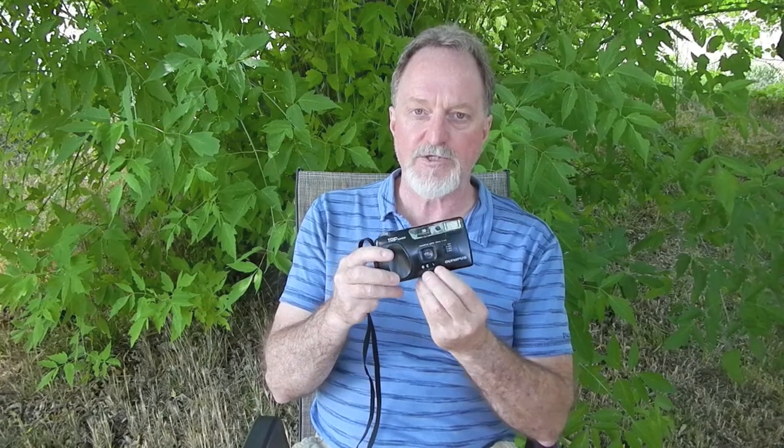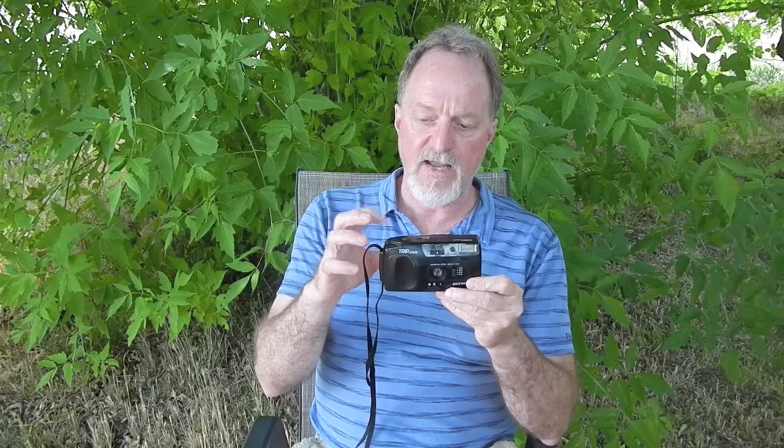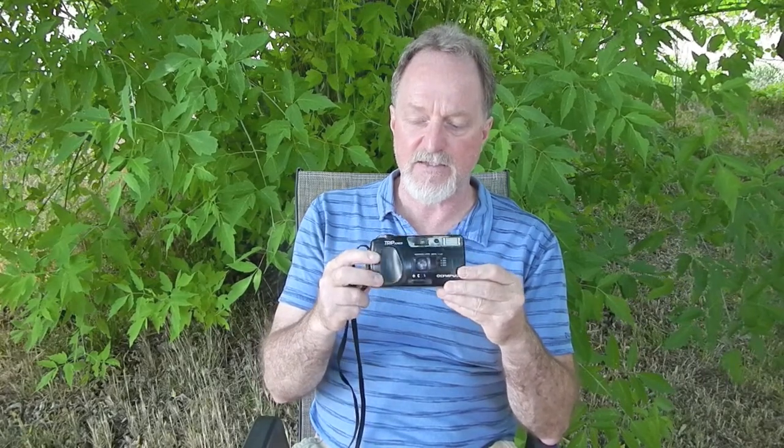It has ISO selections of 100, 200, and 400. It has a 33mm f/4.5 lens. Apparently, that doesn't change, and you only really get f/4.5 when you have the switch all the way over and engage the flash. A page on Camera Wiki for the next camera in this series, the panorama version, says that it's a four-element lens. It seems to be a glass lens.